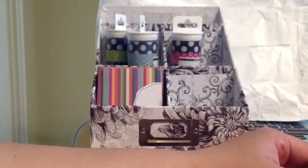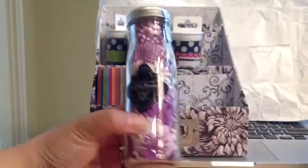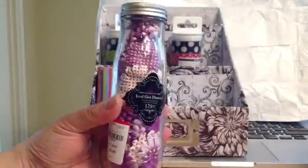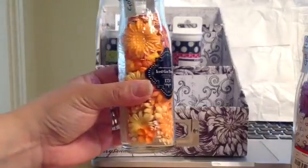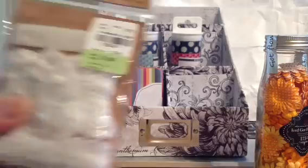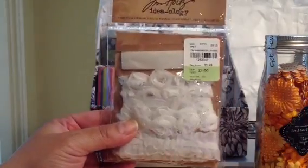I found these other flowers — I do use the Recollection ones like these on cards for the girly cards. $2.99 for this in purple, and also an orange for $2.99. I love the orange. And I found the Tim Holtz trims for $1.99.